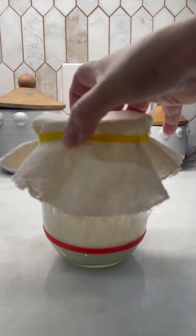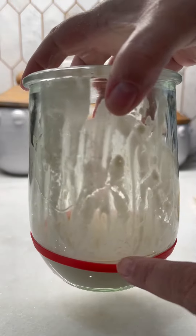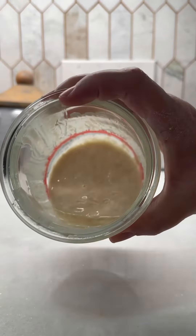We're on day two of the sourdough starter, and you can see right here that it did not grow. Right there, this is what it looks like. There's a little bit of water on top.